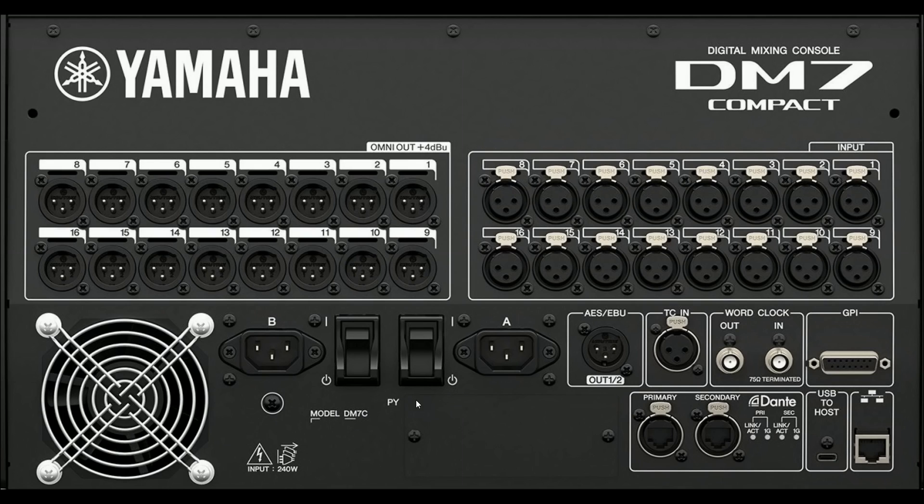The AC IN connectors — both A and B — are used to connect the supplied power cords. There are two power switches that toggle between power on and off; if you plan not to use the unit for a long period of time, remove the cords from the AC outlets. The AES/EBU OUT connector is a balanced XLR 3-pin chassis output connector for digital audio signals in the AES/EBU format. The TCN input is a balanced XLR 3-hole chassis connector that accepts timecode signals from a connected external device. The Word Clock OUT and IN are BNC sockets used to transmit and receive Word Clock signals to and from an external device; the Word Clock IN is internally terminated by a 75-ohm resistor.